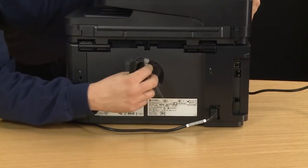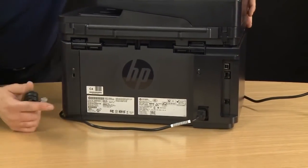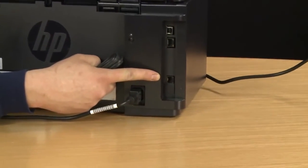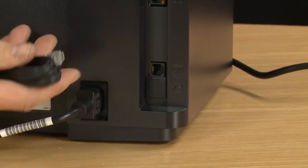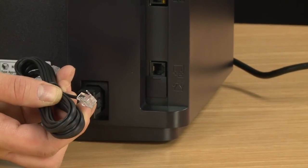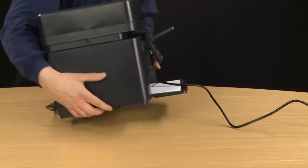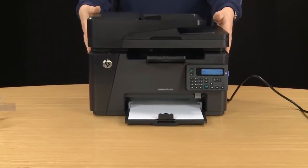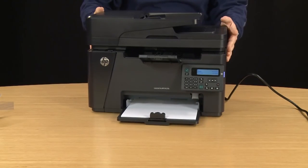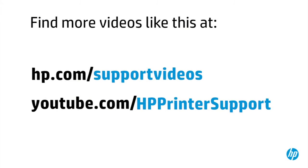Remove any plastic you may have missed earlier. This was the unboxing and setup of the HP LaserJet Pro MFP M127FN printer.